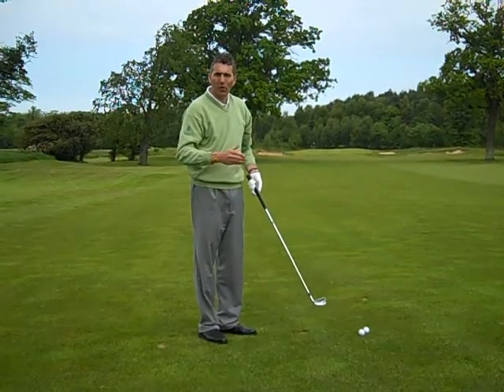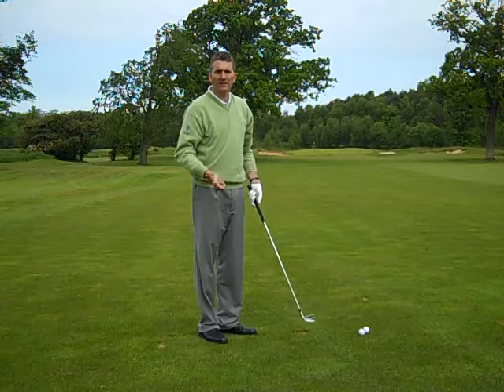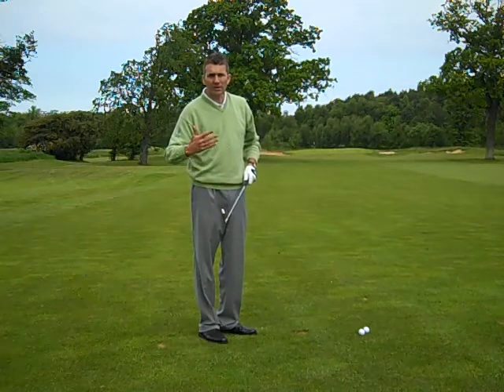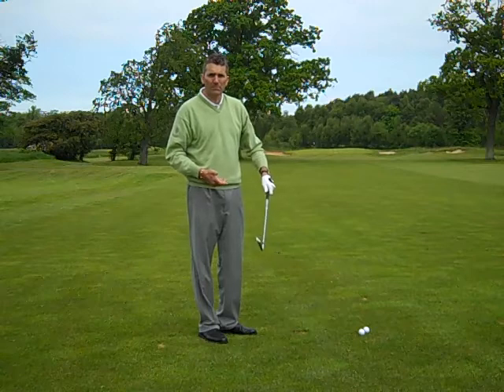That's a very simple shot, all to do with ball position — no harder than that. Try it yourself, ideally on the driving range. Get used to it, experiment, play the ball a little bit further back. That's a five iron — you could try it with a seven, you could try it with a nine. Go right through your bag and understand what your clubs are capable of.